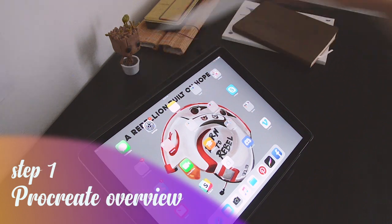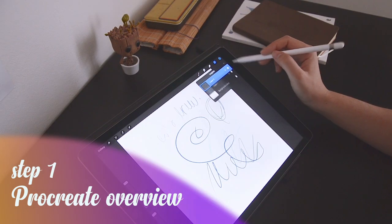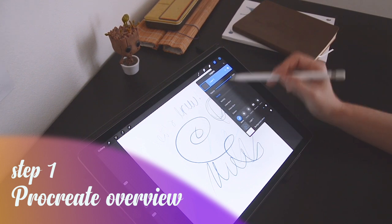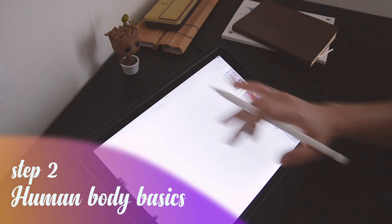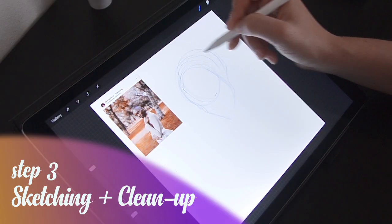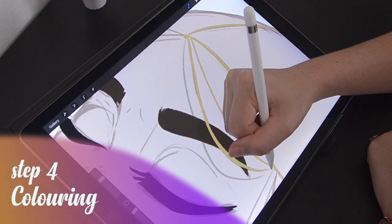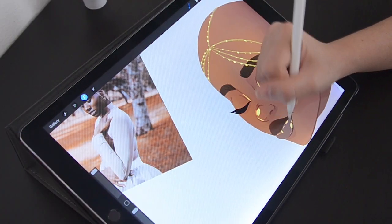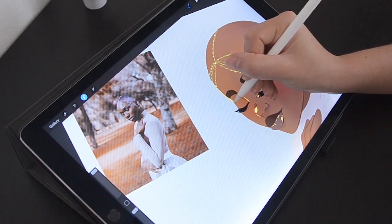In this class we are going to learn how to use Procreate App, so I'm going to give you a general overview of the app and how it works — its brushes, its settings, etc. We're also going to talk about cartoony proportions, general topics about sketching and line art, cleaning up, colouring, and then we're going to move on to the final touches, which is basically where we add shading and lighting and how to use the blending settings in Procreate App, which are amazing.